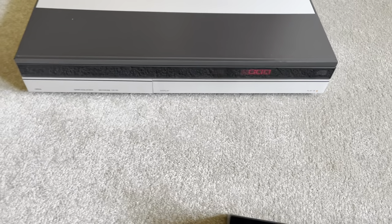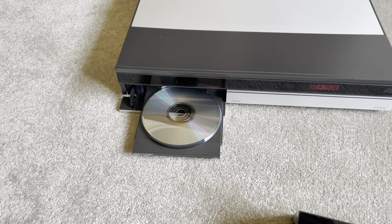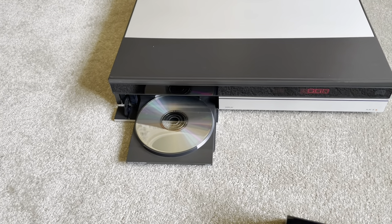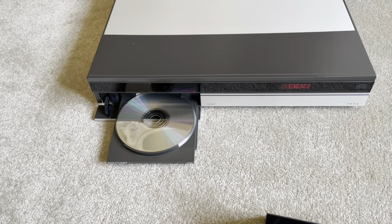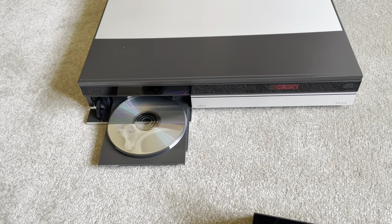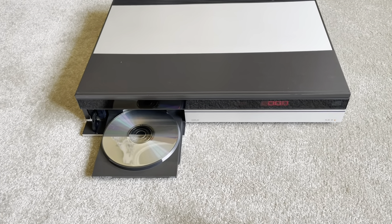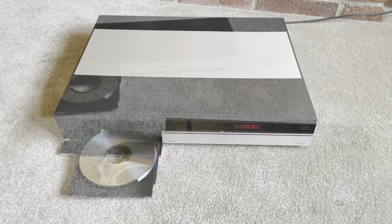An interesting note on the CD50 is that the CD had to be loaded upside down. That's because they thought legislation was going to stop upward-pointing lasers from being legal, so in this player the system worked as a downward-pointing laser. The upside of that is the laser never gets dusty, so the laser in these is pretty reliable and generally the player is pretty reliable as well.